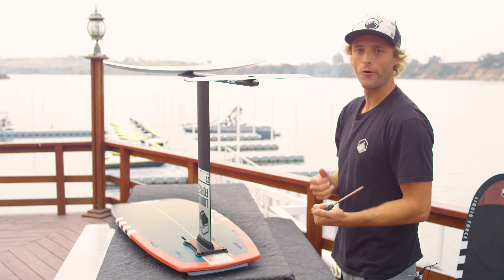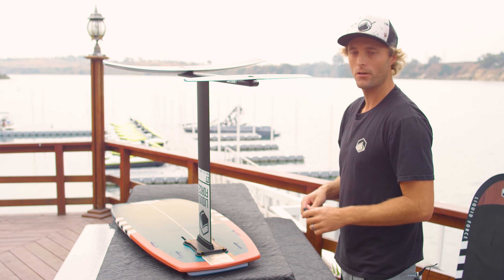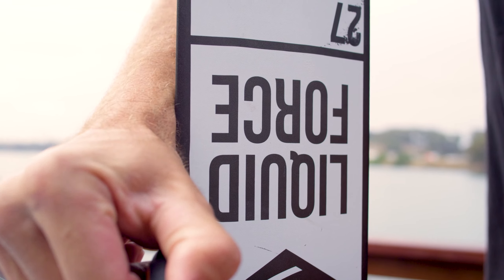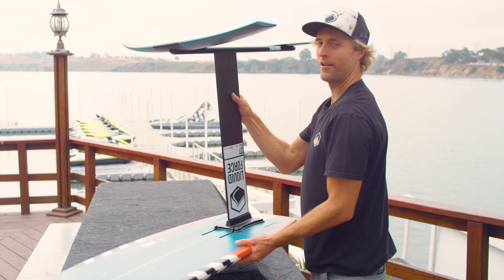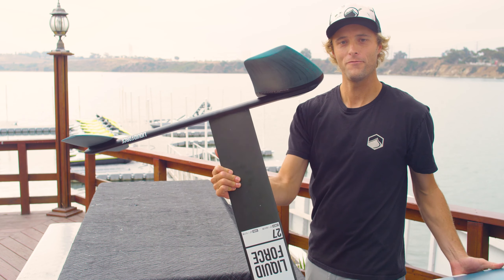Now that we have everything assembled, we're going to go back through and make sure everything's tight. This is very important every time you go out foiling — just make sure all your screws are tight. They will loosen up after a few rides, so it's good practice to tighten everything before you go out. Double check, and now we have your brand new Pod Foil all put together — looking super fun, so go out and have some fun!